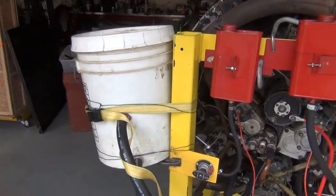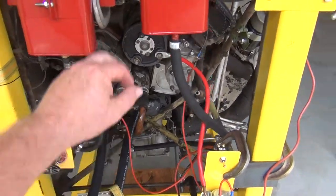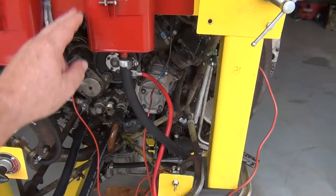Obviously I've got an oil tank. This is my primer fuel tank going down to the primer. This is my main tank going down to the carburetor.